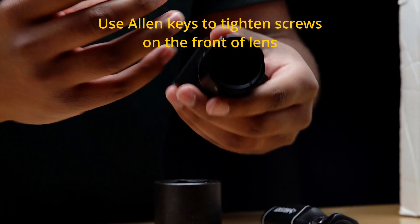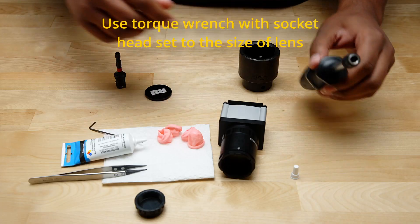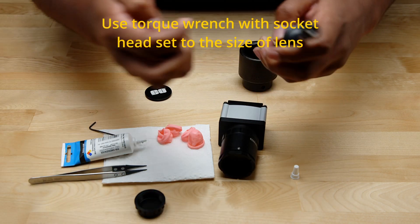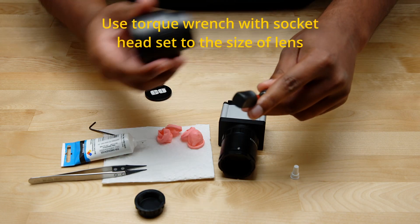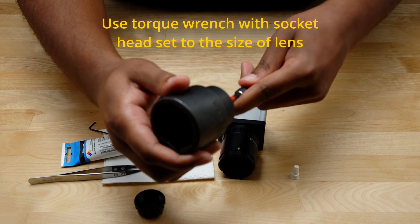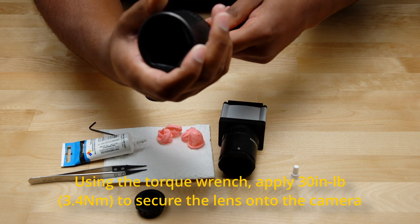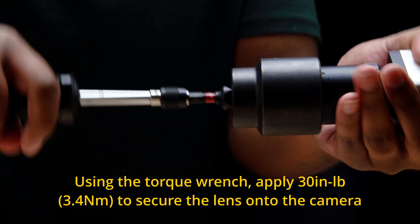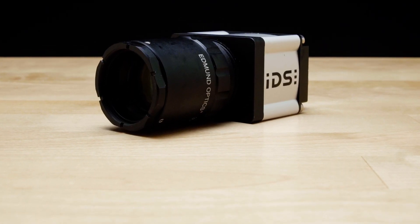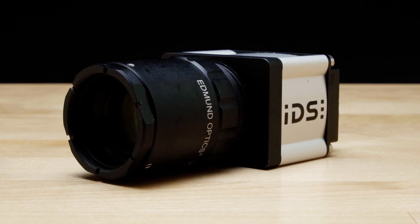Using the same 1.5 millimeter Allen key, tighten the screws that you loosened in the previous step. What we're using to tighten and secure our lens to the camera is a torque wrench and a socket head set to the size of this particular CW series lens. You could use any methodology here as long as you're able to secure the lens to the camera with 30 inch pounds of torque. And with that, your CW series lens and camera are all set to go and you have an IPX7 rated system.